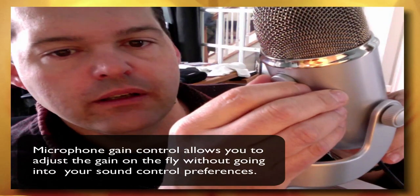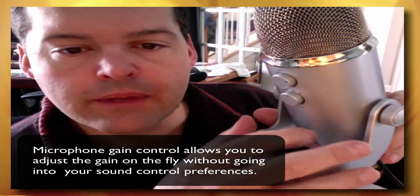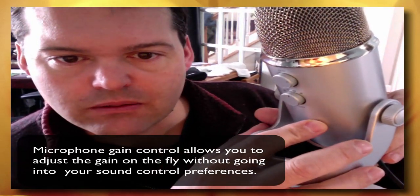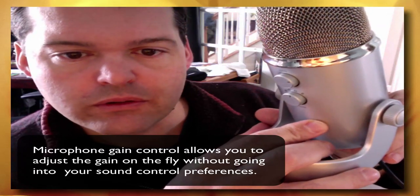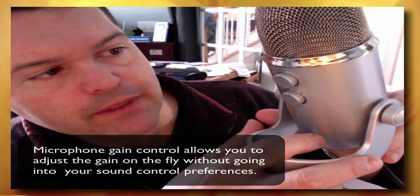I'm just putting this one through its paces and sharing some of the features that are nice. One of the great features on the back is that it has a gain control. Although you set the sound gain in your sound control preferences, this allows you to alter it — increasing it for interviews or softer sound sources, or decreasing it for loud sources like instrumentation or vocals. They suggest you leave it set at half and adjust from there.